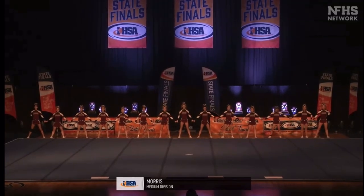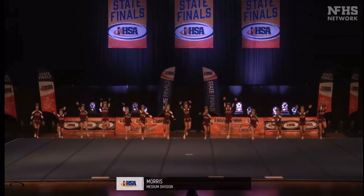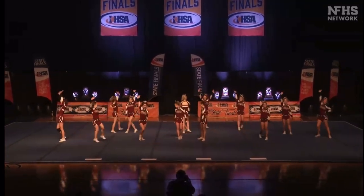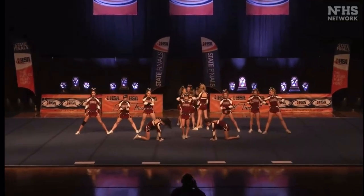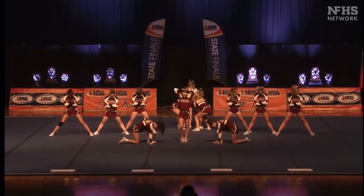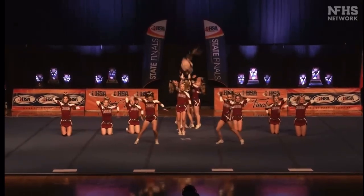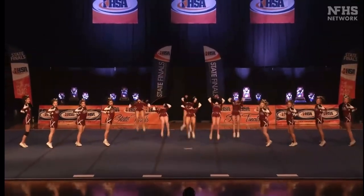We're moving back into the medium division right now. Our next team is Morris High School — they are maroon and white and their mascot are the Redskins. A standing full right in the center; that's a very difficult skill, and a great job for that female.